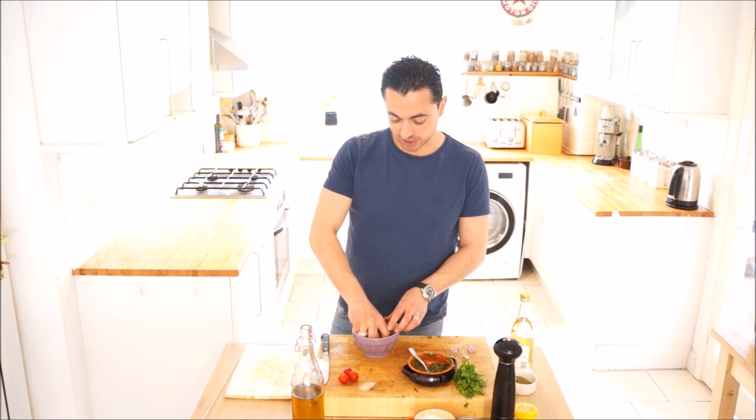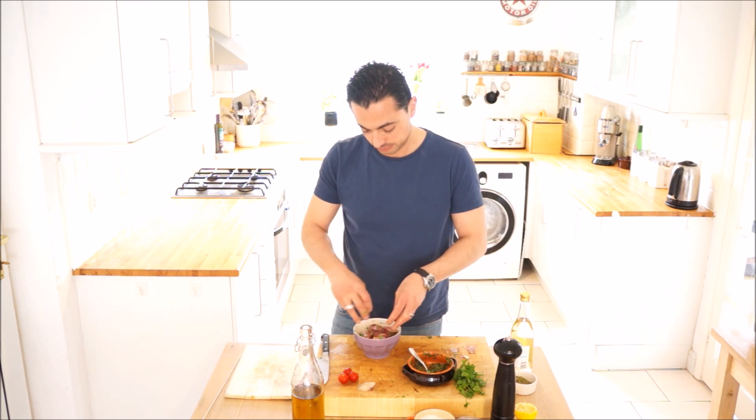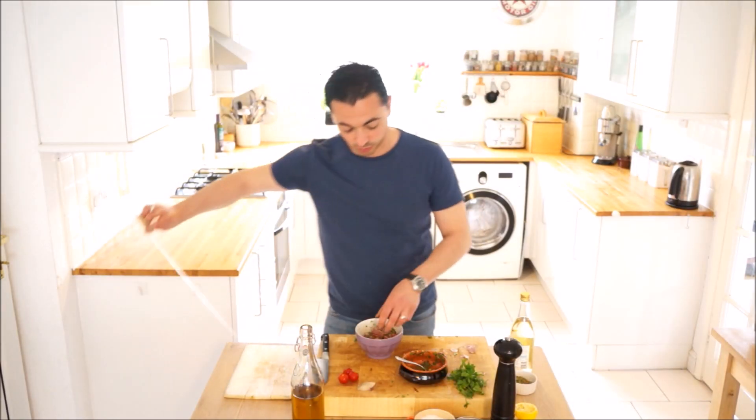I don't want too much because it's going to sear — it's just to give it a little bit of an accent of flavour. Stir that round. Should have used a bigger bowl — it's a bit ridiculous doing it in this size bowl. So let's pop these onto a skewer.